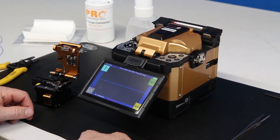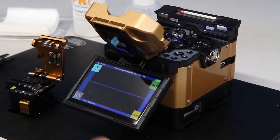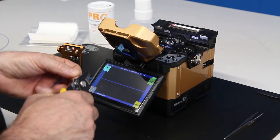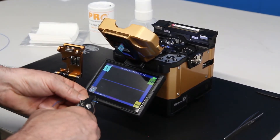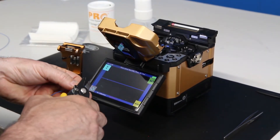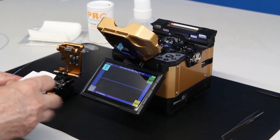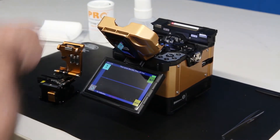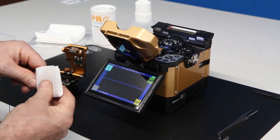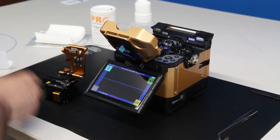It's telling me to put single mode optical fiber into the splicer. So I'll open my windshield, I'll get a piece of tight buffered fiber. I will strip it — strip off the 900 micron — then strip off the acrylate coating. I have to clean the fiber using alcohol. Clean it off real good.